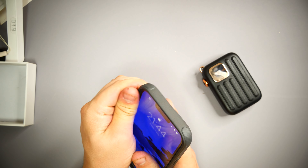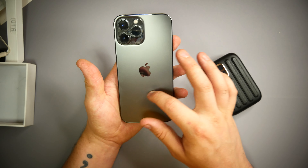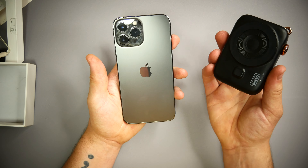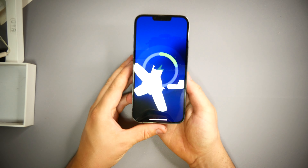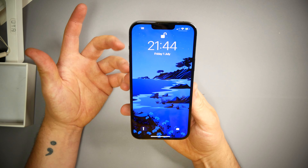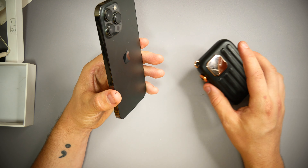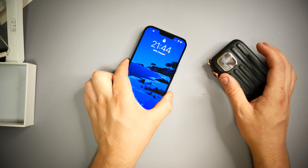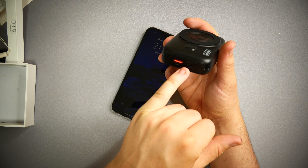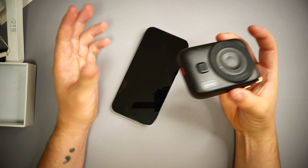I'll take the case off just in case people say it's the case doing it. Here we have the iPhone 13 Pro Max. Behind it is a circular magnet with a small portion, and what this allows us to do is connect the bank directly to the back of the phone — and there we go, it is charging, taking charge via MagLoop. This is only available on the iPhone 12 and 13 series. But if you don't have that capability, you can use it via the USB Type-C port for charging as well.